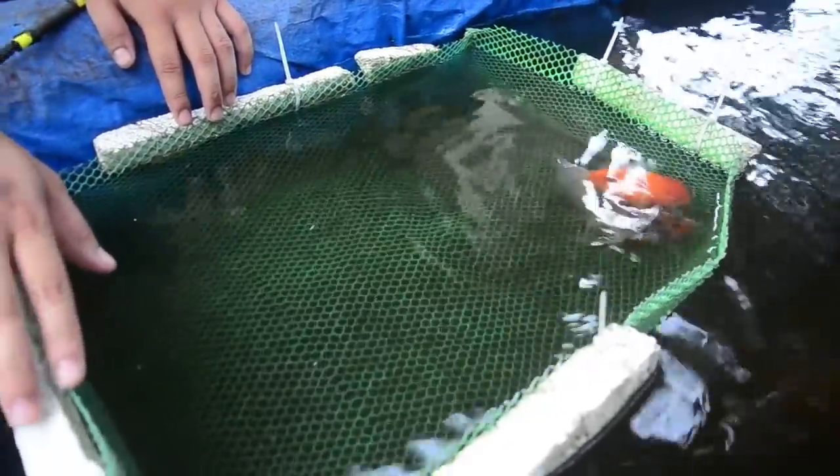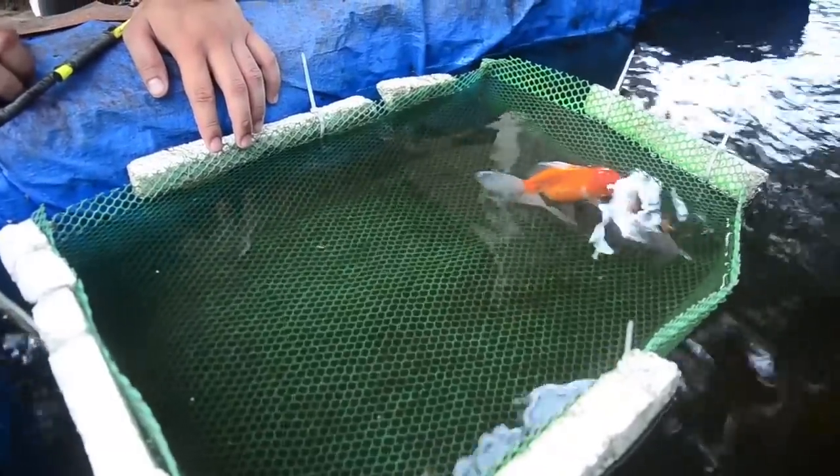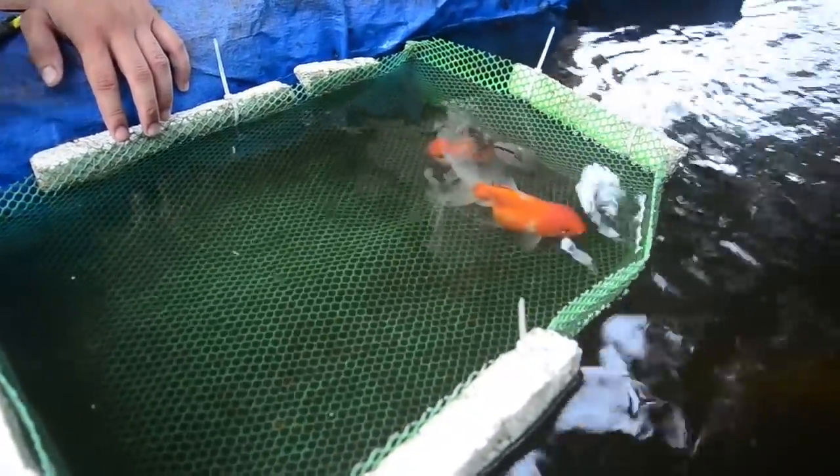Let it sit for about 2 to 3 days. After that, you'll see wigglers. The recommended male-to-female ratio is 2 males to 1 female, because more males means a higher fertility rate, which leads to a higher hatch rate and more fry. If possible, use 2, 3, or more males per female.